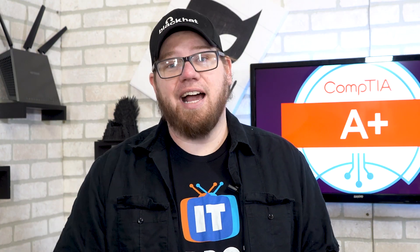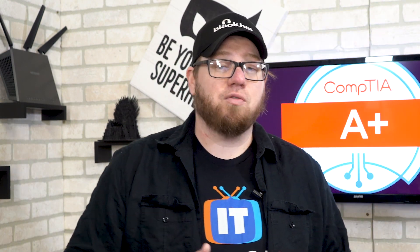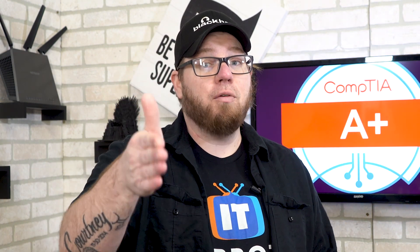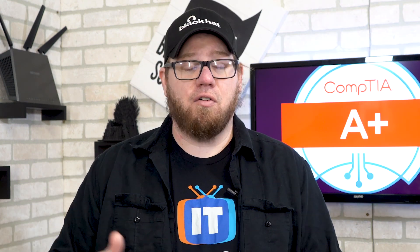Thank you so much Wes and ITProTV for coming on and sharing your thoughts — I greatly appreciate that and I know my viewers will as well. If you guys want to learn more about the new A Plus core series, Wes Bryan has put out new content for the new core series over on ITProTV, so make sure you guys go check out the link in the description and sign up for that free trial.